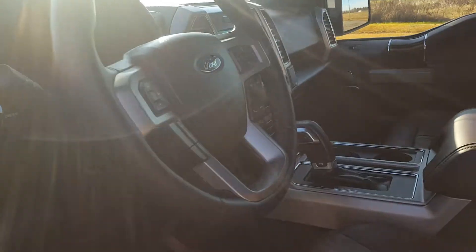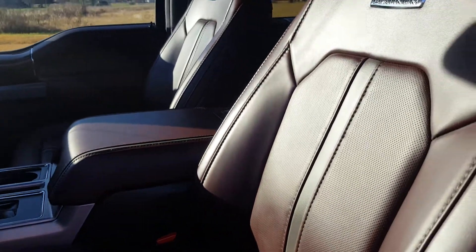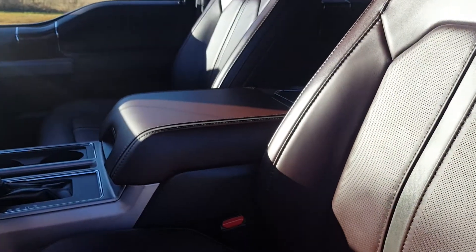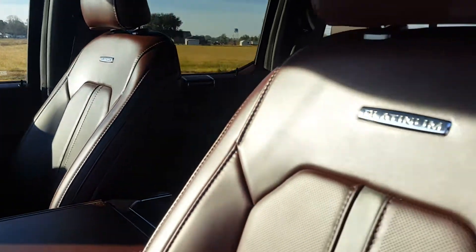Beautiful interior. We conditioned the seats using the All American Cork Air Leather Conditioner. I buy it by the gallon because we use a lot of it. It has mink oil in it, so it really keeps the leather soft.